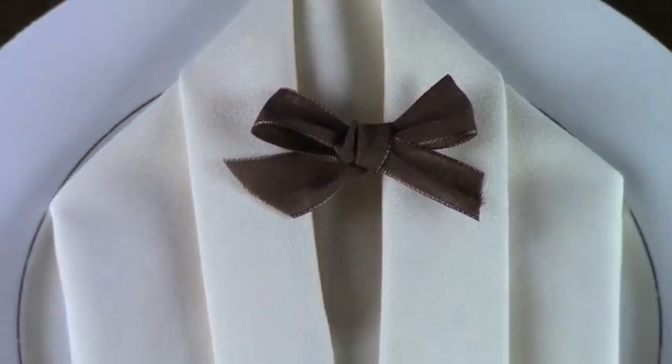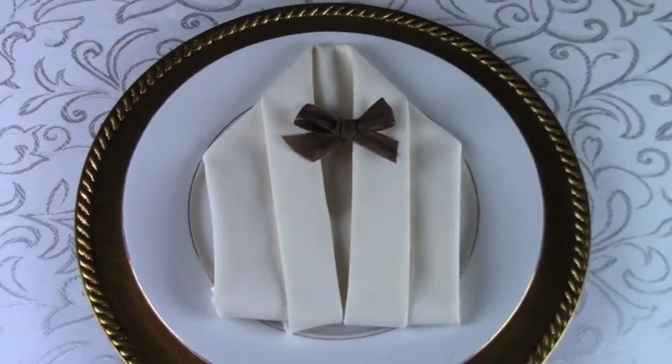Go ahead and flip that over. Then you're going to grab the points and fold them in toward you, all the way down to the center. Do this on both sides, leaving a space at the top. That forms the collar shape of the jacket.